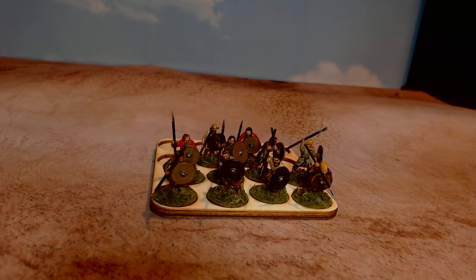And obviously in more of the skirmish, small scale games — especially like Clash of Spears and stuff like that — you don't have to worry about the bases. So yeah, they're nice. I like them.